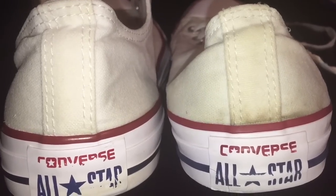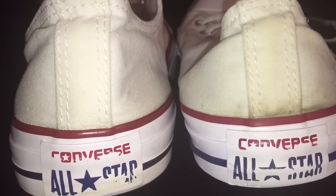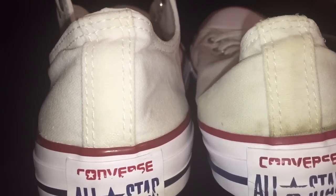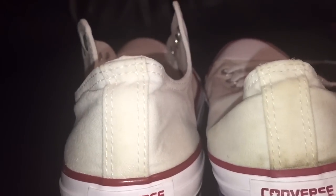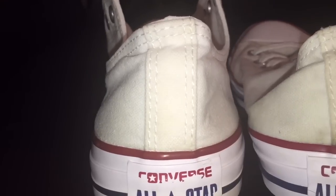Hey guys, welcome back to the channel. Today I'm going to be doing a real versus fake Converse All-Star for shoes. I do these videos for those of you who are online shoppers, thrift store shoppers, or garage sale shoppers, in case you ever pick up a product and you want to know if it's legit or not.